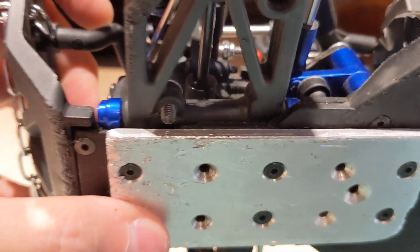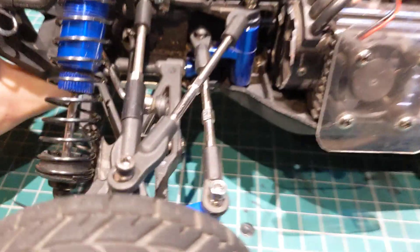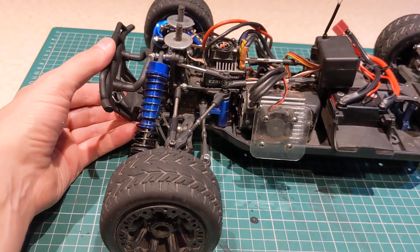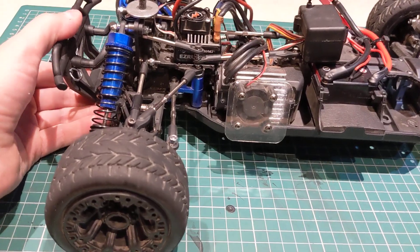So you can actually see in here - it's anti-lift, basically. When it accelerates it pulls it down slightly, which gives you more traction.